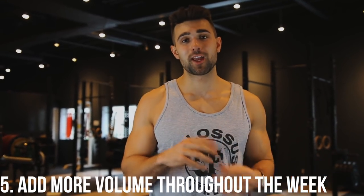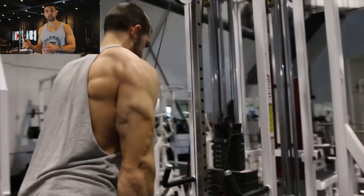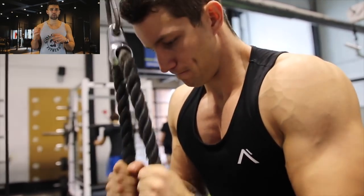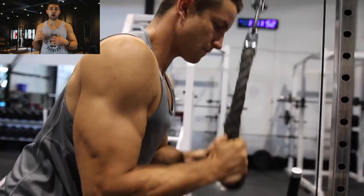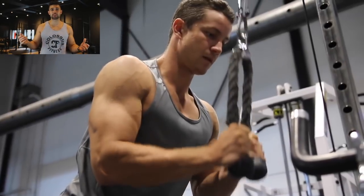Last but not least is increasing volume. When you increase volume, it leads to muscle gain — that's what's been proven. By adding more volume to a muscle, you give it more attention, more strength, more breakdown, and more size. The easiest way to add volume for arms, if you're doing push-pull-legs, is to add a dedicated arm day. You can place it after leg day so it won't interfere much. It can almost be like a rest day of sorts.